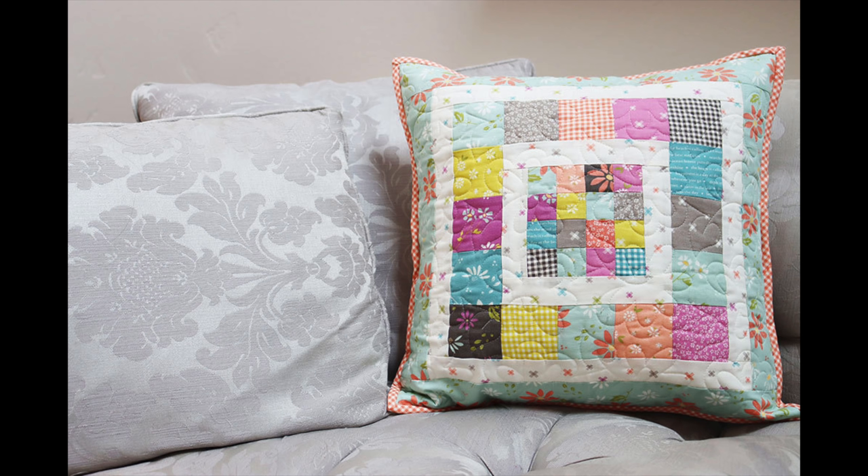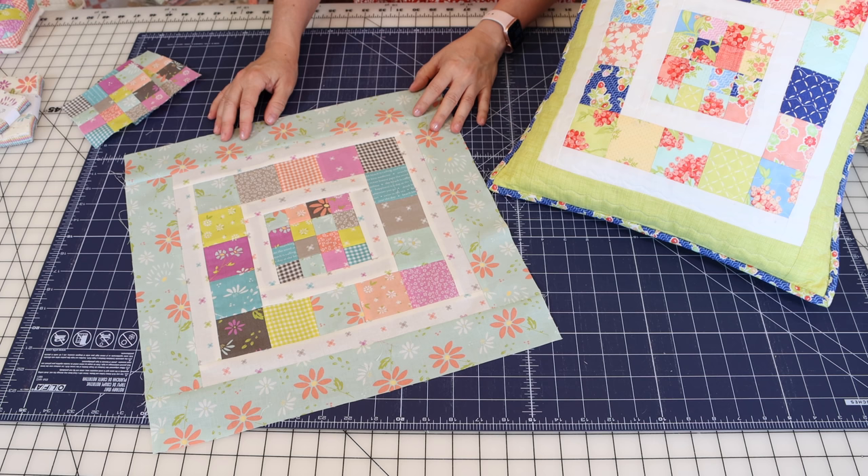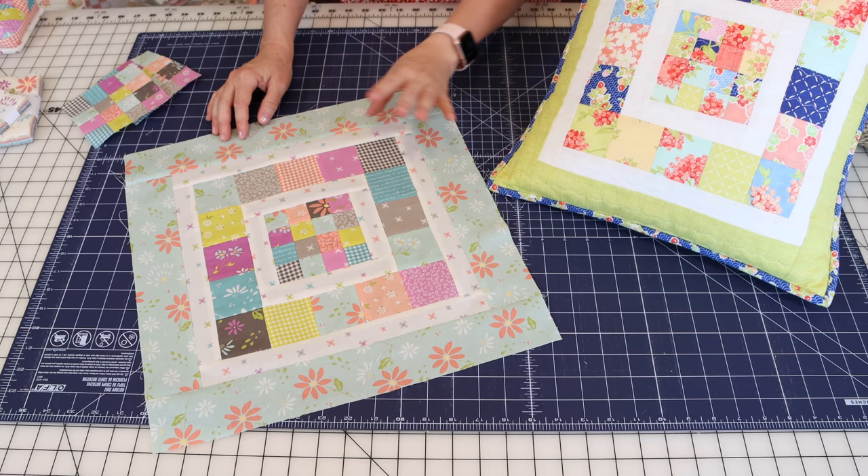I'll get a picture taken and pop it into the video so you can see both completed pillows. I hope you enjoy making this. As I mentioned, it would also make a fun table topper, and you could even turn it into a quilt by making a whole bunch of blocks and putting them together.